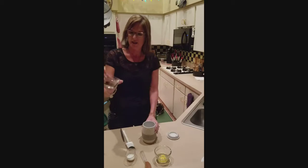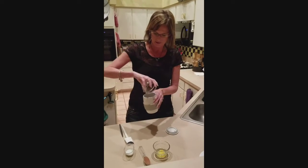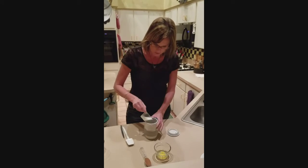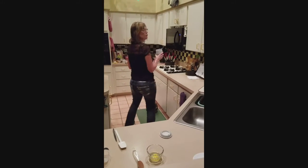So first you're going to want to take a quarter cup of chocolate morsels — I have dark chocolate mints, milk — and then a tablespoon of milk, and you're going to put it in the microwave for 30 seconds.